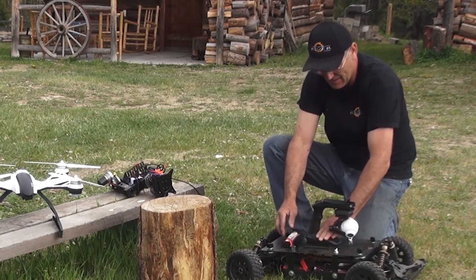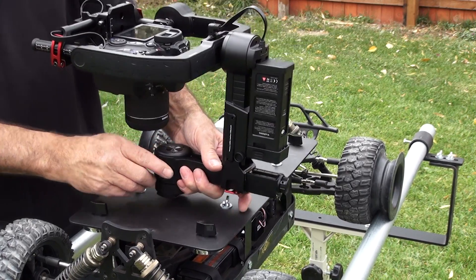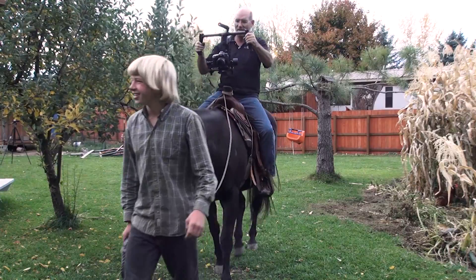attachments are what transform the Eclipse Rovers into useful tools, and most attachments can be quickly taken off and used independently or with other setups.